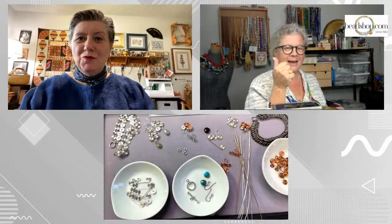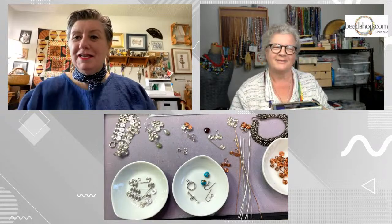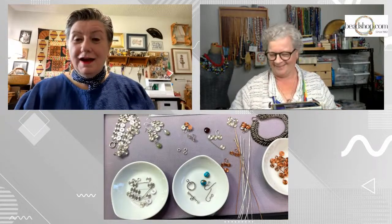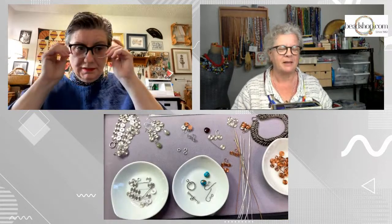Emily joins the stream. A big hello to Janice, who is moderating over on YouTube, and a big hello to Gita, who is moderating over on Facebook.